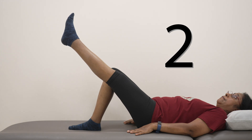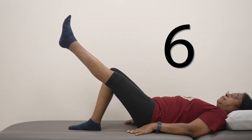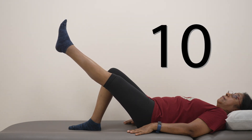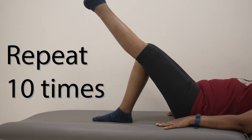Hold for 10 seconds before lowering the leg down. Repeat and perform this 10 times.